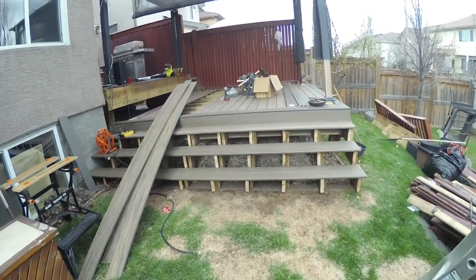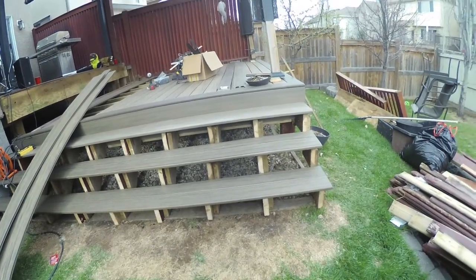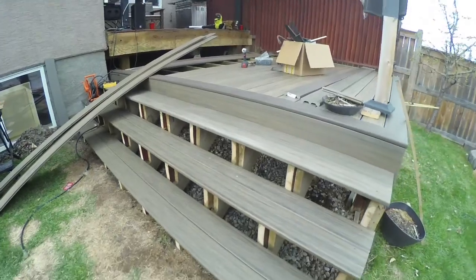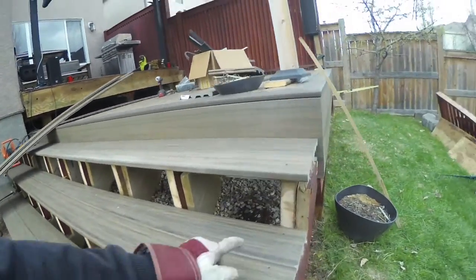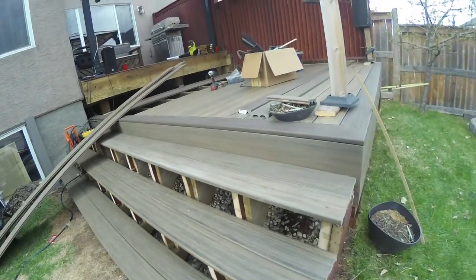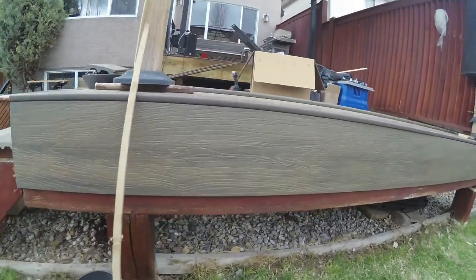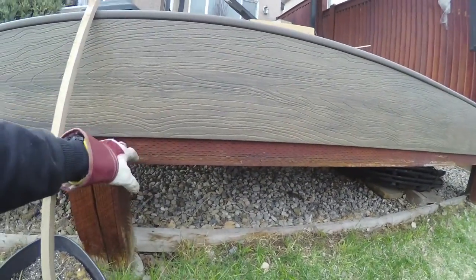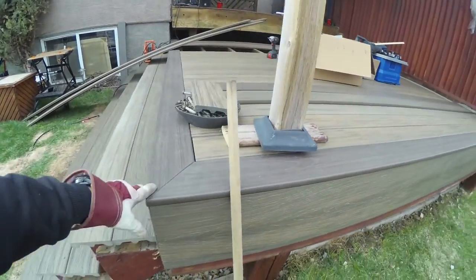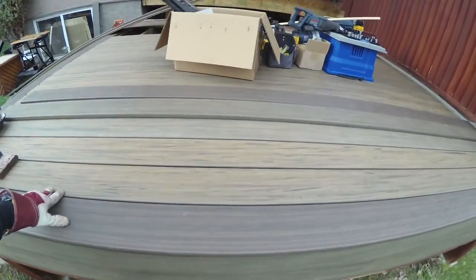I've laid out the planks for the staircase but had to do some readjustments because it wasn't level at all from the previous deck. Now I'm finishing the sides with fascia so it's all tucked away and clean. I've done the picture framing on the perimeter border and laid out the planks.